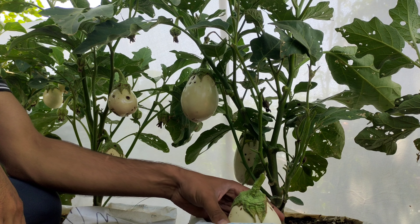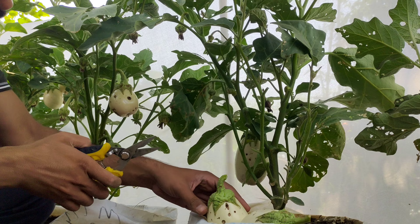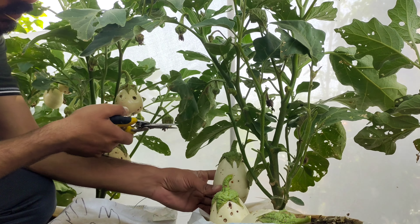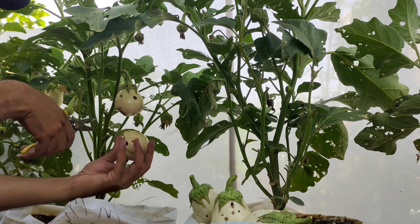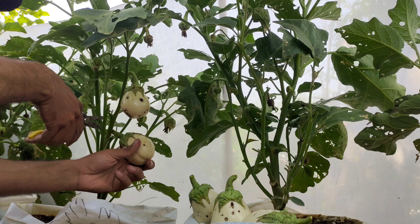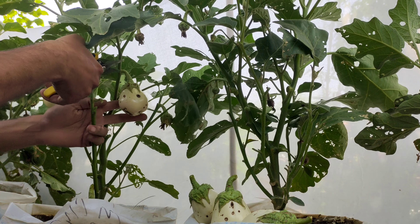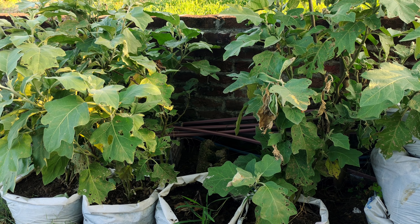After your eggplants have produced a significant harvest, especially after two successful rounds, they often need a bit of care to continue thriving. This is particularly important during the warm, humid monsoon season when plants are more susceptible to pests. The high humidity creates an ideal environment for pests to thrive, which can weaken your plants and result in a lower yield of fruits.